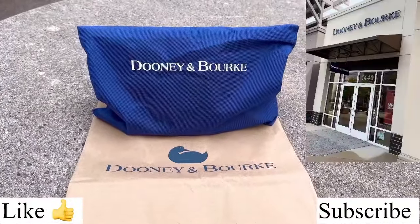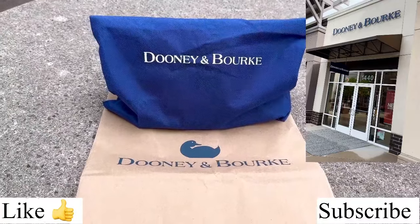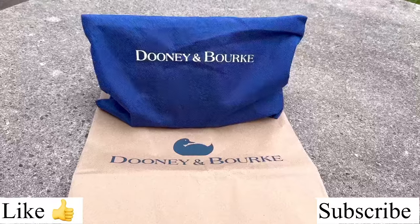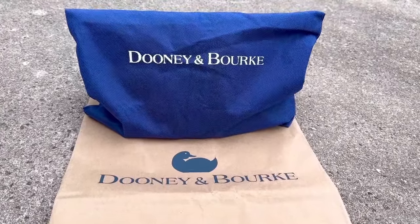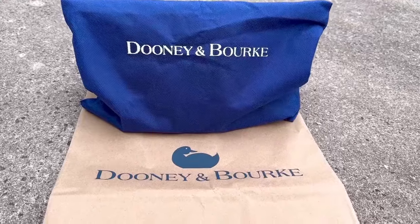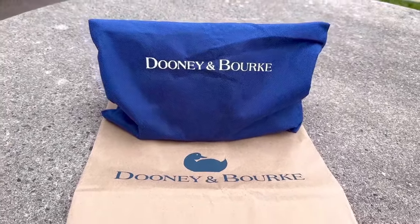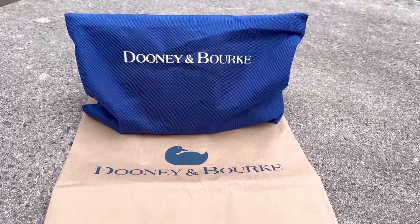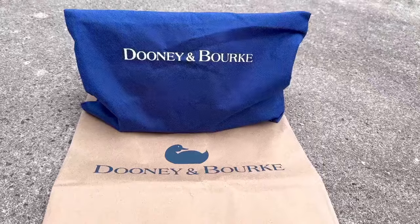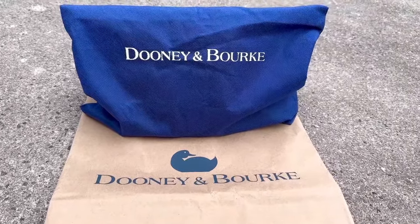So recently when I was at the outlet, I did a mega haul and I picked up several Dooney & Burke bags. And today I wanted to talk about this lovely bag. This is like the icon of icons — she's the classic of classics. I really like the old school AWOL leather version of this bag as well as the new version, and this is one of the 2.0 versions of this bag.